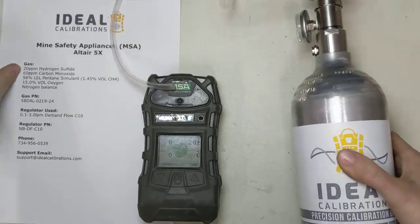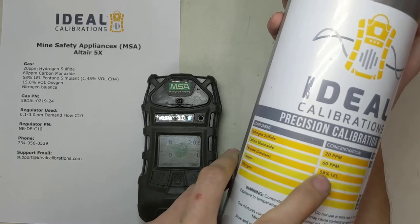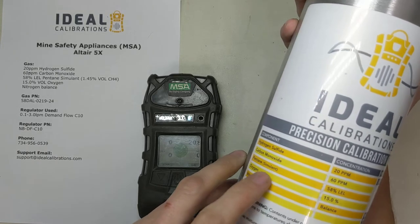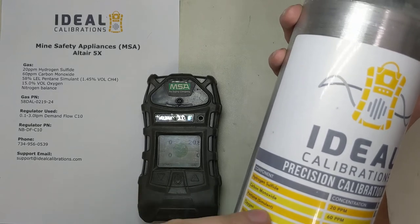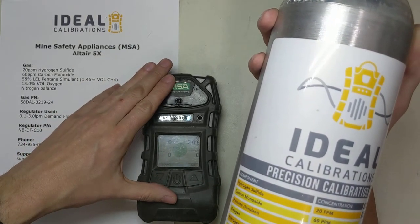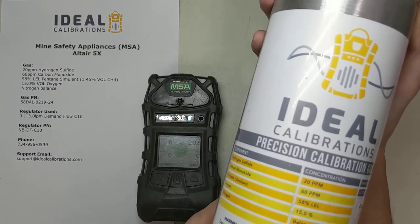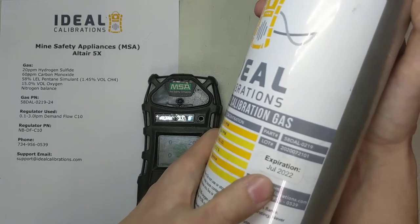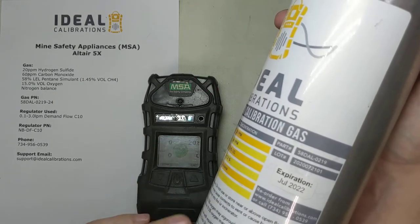While we've got this cylinder in hand, let's check those calibration gas values. For this unit you want 20 parts per million hydrogen sulfide, 60 parts per million carbon monoxide, 58% LEL pentane simulant — your cylinder might also say 1.45% methane by volume. They use the pentane curve so it's more sensitive to other gases, but use methane to test the sensor, because the sensor could be calibrated fine to pentane but not respond properly to natural gas. Next component is oxygen at 15% with nitrogen balance. You also want to check the expiration date — that is a hard expiration date. Once it's gone, the cylinder is done and it's time to order a new one.